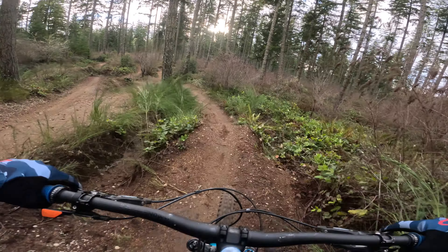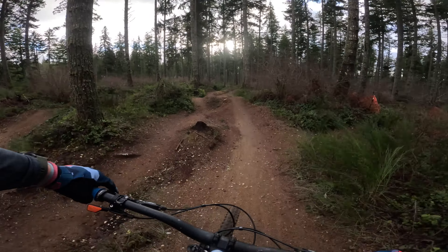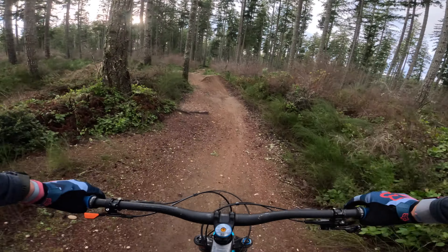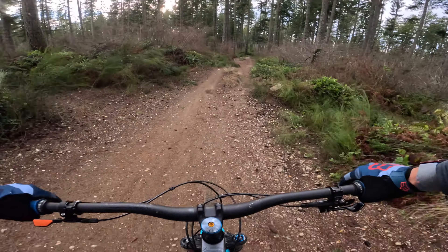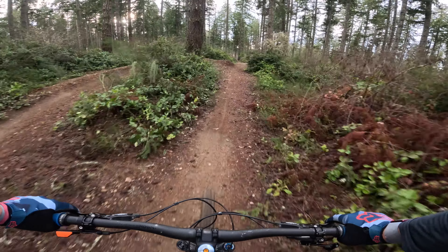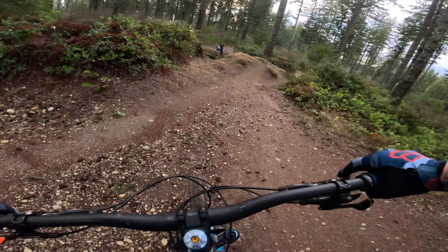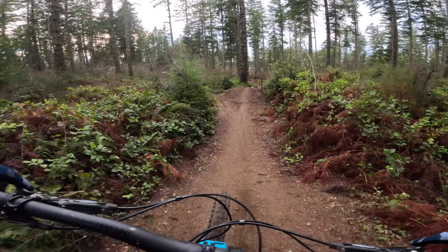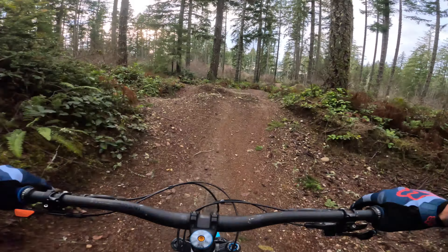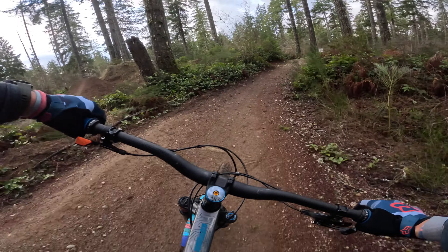A major help in our improvement was heading to a different trail system. Different jumps, different setups, different gaps — it really helped us adapt and grow as mountain bikers. I remember being very scared hitting those jumps, but it was a huge confidence booster when I went down the last part of the jump line and hit all of the gap jumps, especially the last one — I just barely made it, and it was beyond my comfort zone.